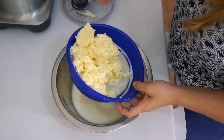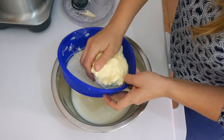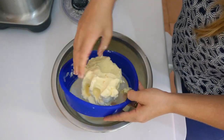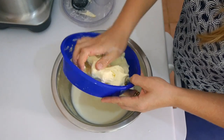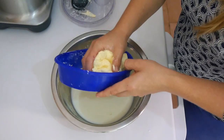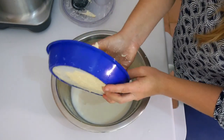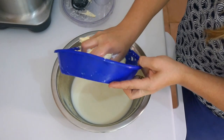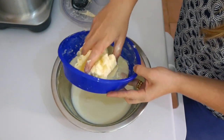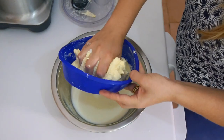Now you want to gently place your hands on it. Remember your hands are warm, so you don't want to be touching it too much for it not to melt. You want to squeeze it a little bit for the water to separate. You can also pop it in the fridge or freezer for a few minutes and then squeeze it — that will make it easier.